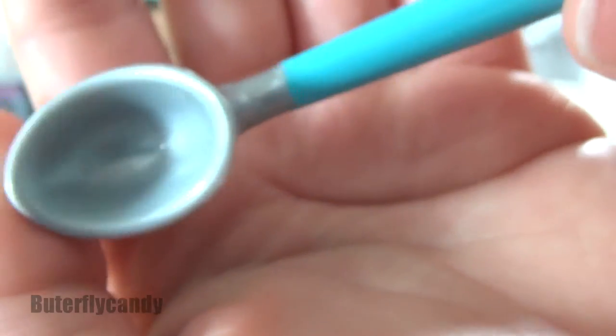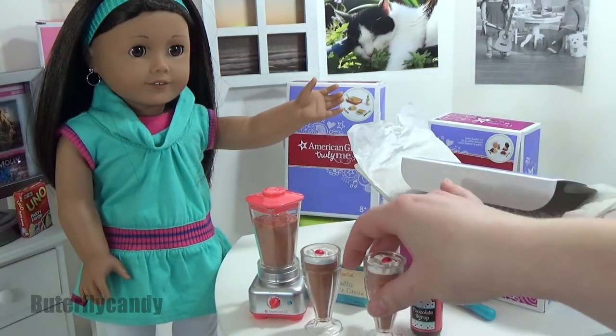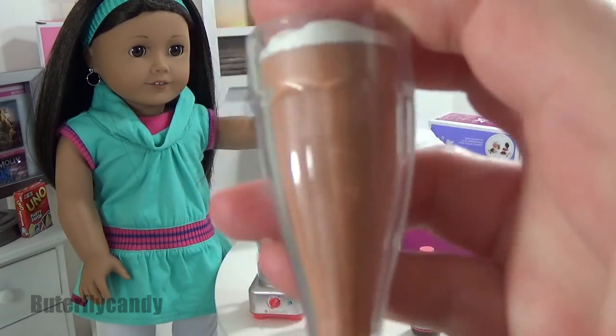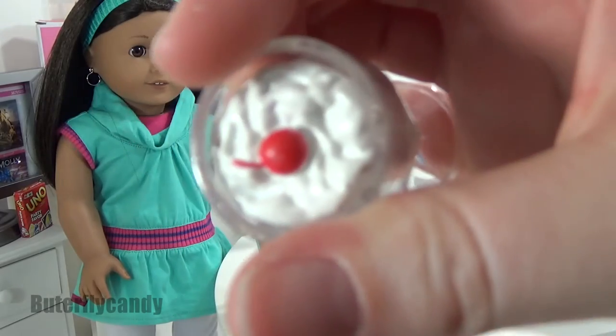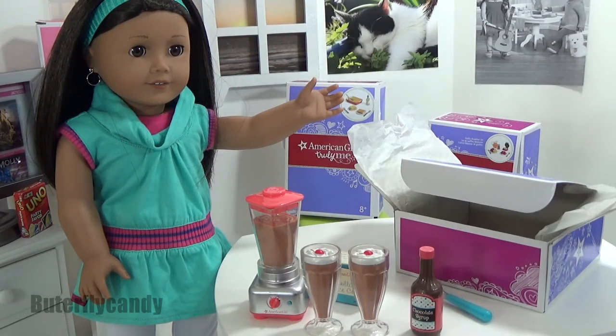You'll have to let me know what part of this set was your favorite. My favorite part is definitely the milkshake with the cherry on top, but this puts me in such a mood for a chocolate milkshake! What do you guys think?